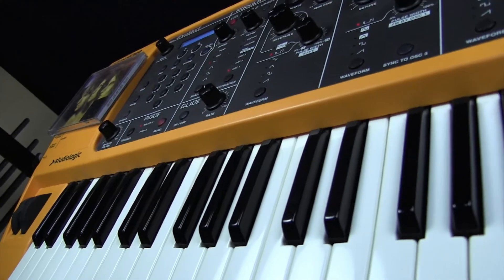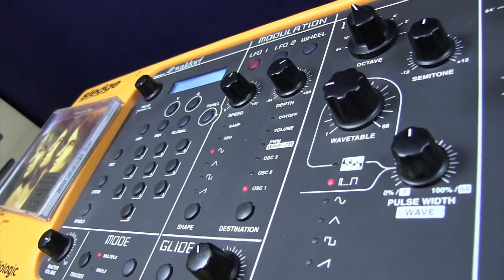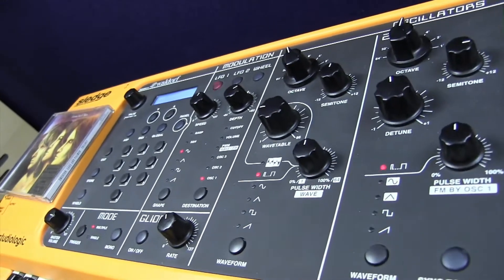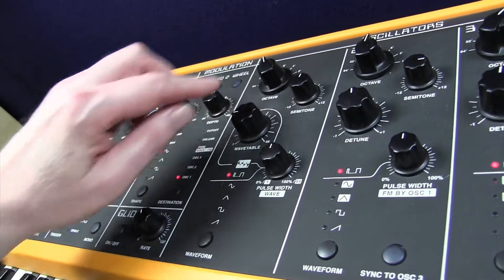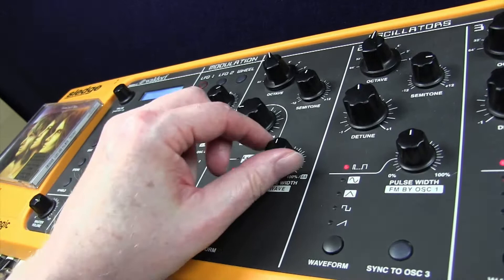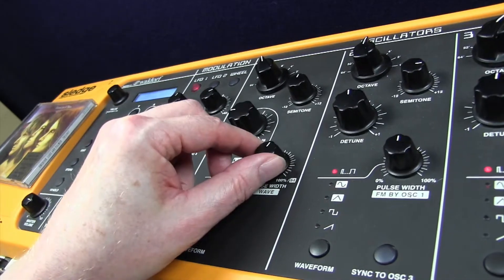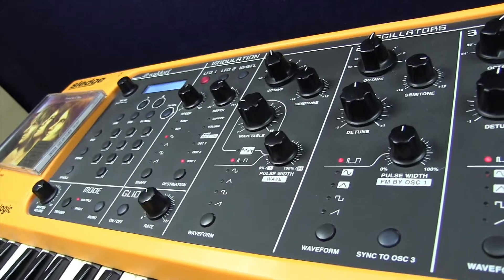I'm going to show you how I got that sound, and we're going to move on to an initial setting, which gives us one oscillator. Oscillator number one is on a 16-foot pitch, and it's on a pulse wave, but the pulse width is 58. A bit of a reedy sound going on there.